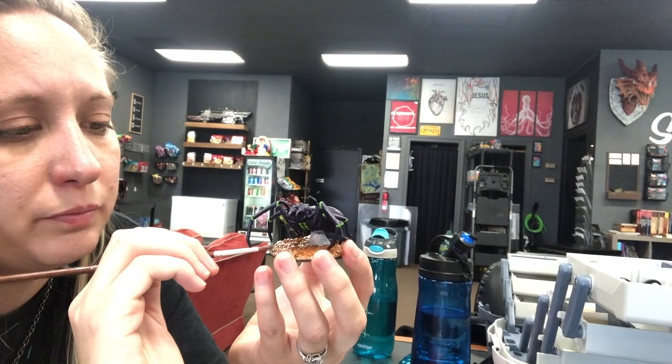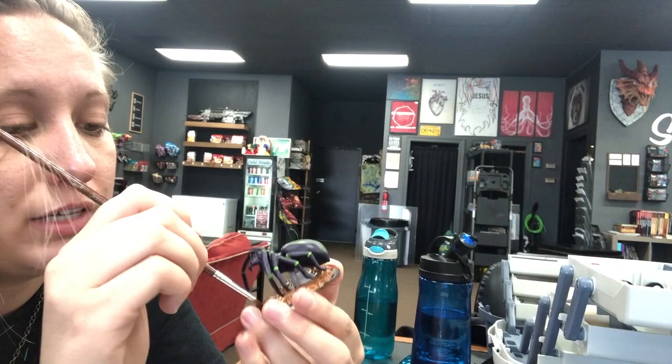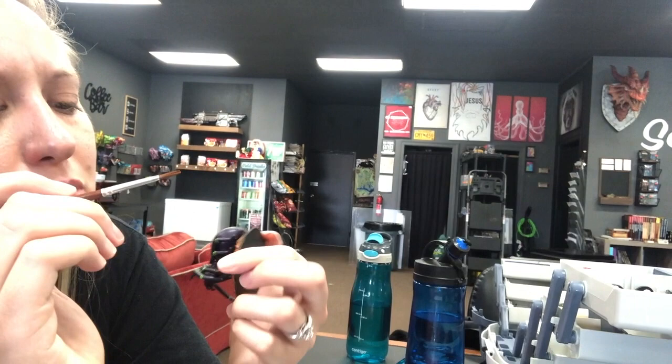All right, looks like you're almost done with the base. This is my first miniature that will be used for Dungeons and Dragons that I've ever painted, and I'm very excited about it because I love Dungeons and Dragons way more than 40K and Warmachine — sorry to hardcore fans — but I love creating the story of D&D. Oh no, he's got some dirt on him now. Okay, I'm going to pause.